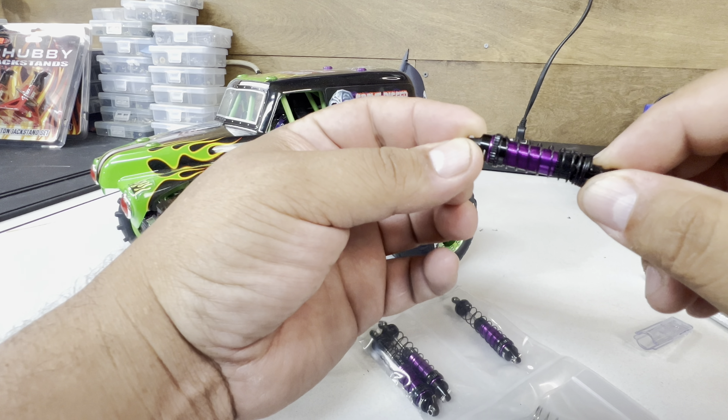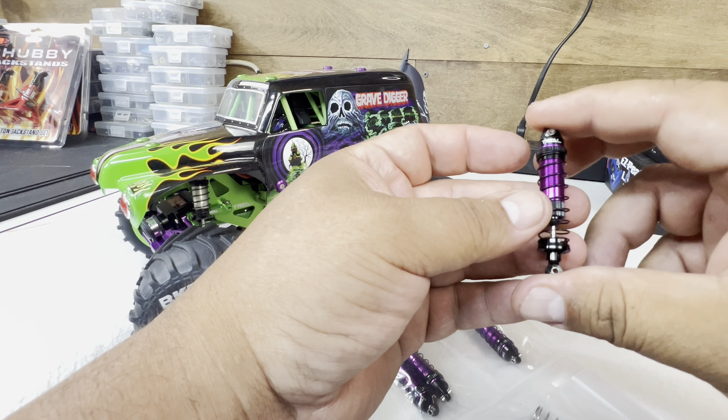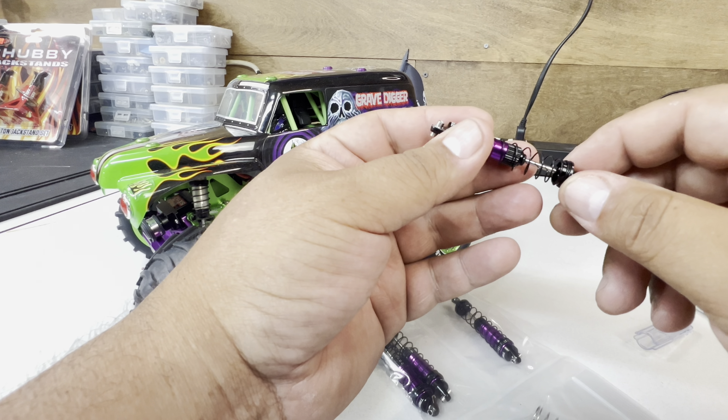I like the color — I was going to go with green, but I went with purple instead. There's a lot of green on the RC as well, and there's a lot of purple on there too. So I am going to have to take these apart and start filling up the shocks.